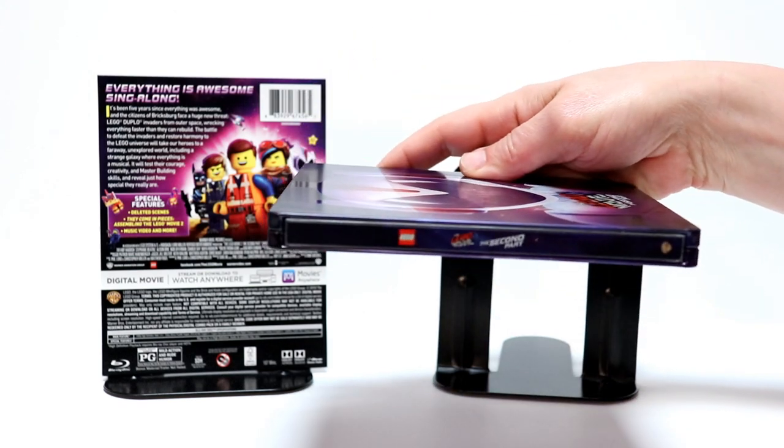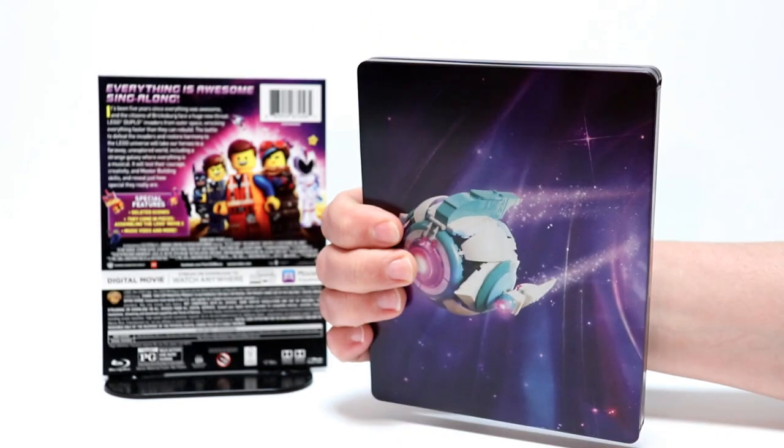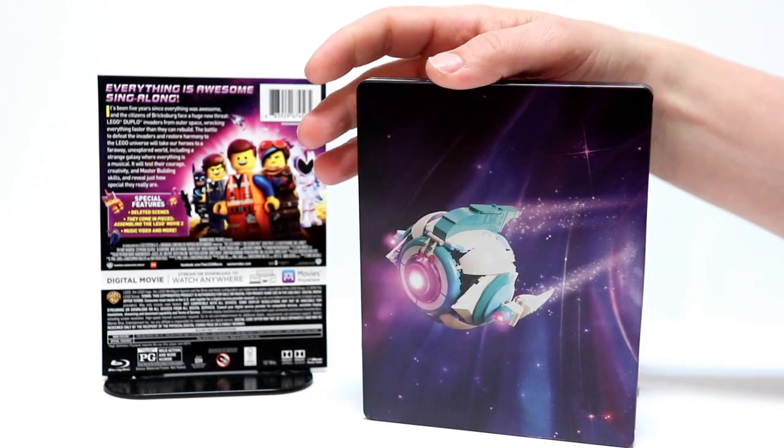And here's a picture of the spine again. And, of course, here is the back artwork, which looks really nice.